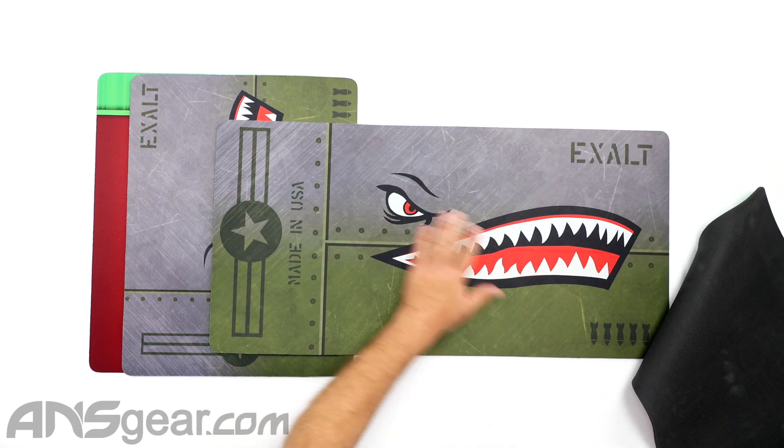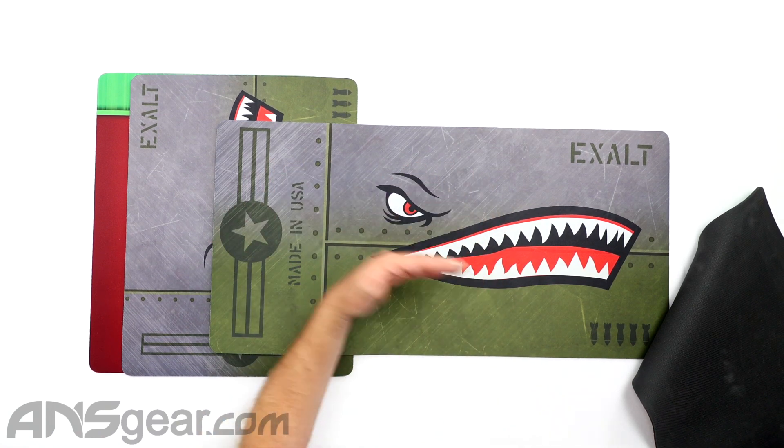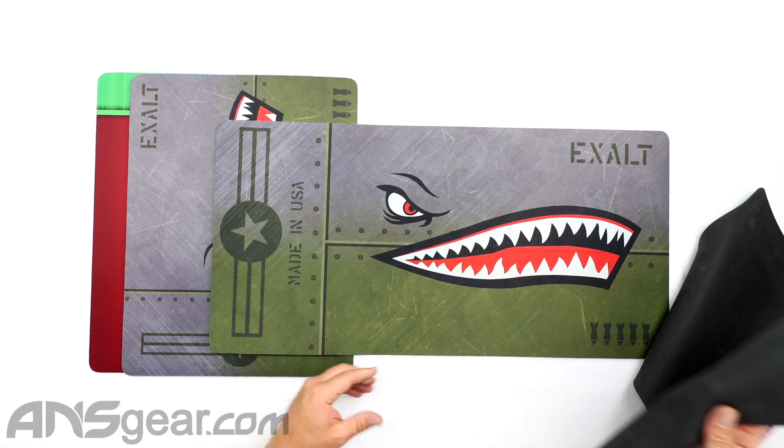And then we've got the Warhawk underneath that. We've got a plane motif in the back, like the fuselage or the outside of a plane with that Warhawk style. We've got some bombs, the name, 'Made in the USA' on there.